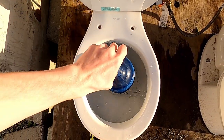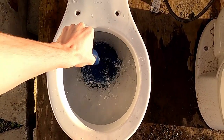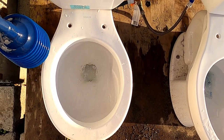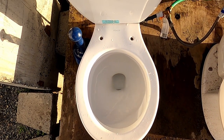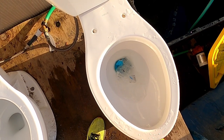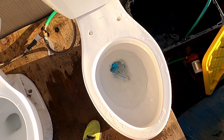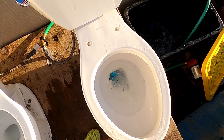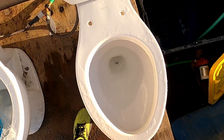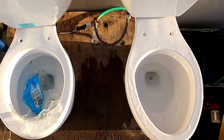Nope. That looks like it unclogged. So let's see if the Wharf Light can redeem itself. Nope. I guess both of them failed that test. We'll be back for our next test while the tanks are full.